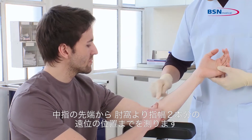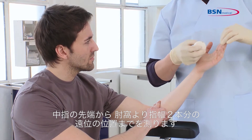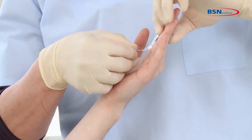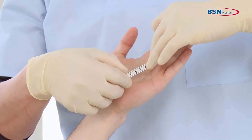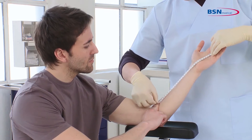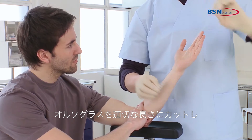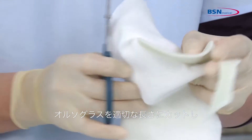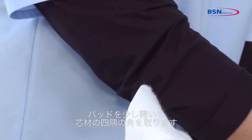To begin, measure from the tip of the middle finger two finger widths below the antecubital. Then, cut the desired length of the splint, open the padding a bit and round all four edges of the substrate.